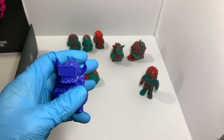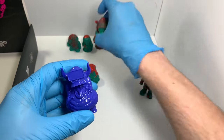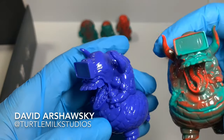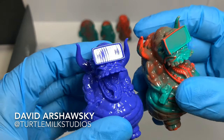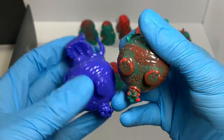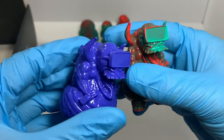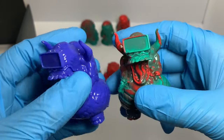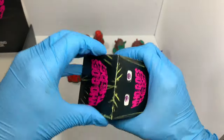A blue one! And a double! I'm guessing that's one of the chase variants — in kind of a purpley blue. I was kind of hoping it would have been glow-in-the-dark or glitter, but I guess purple's pretty cool. Onwards!